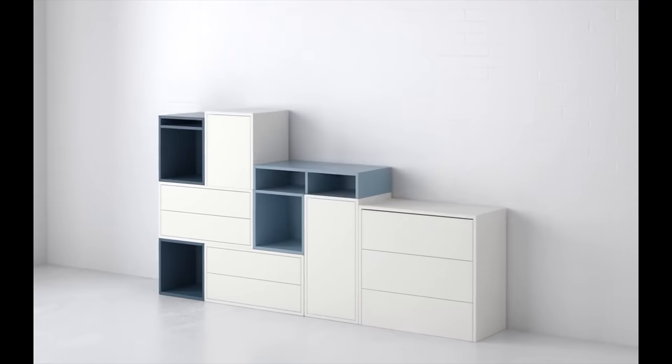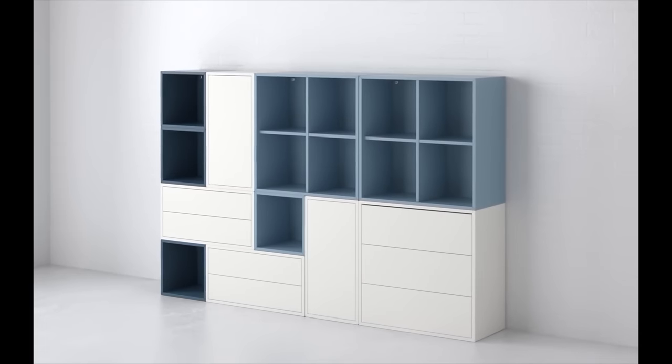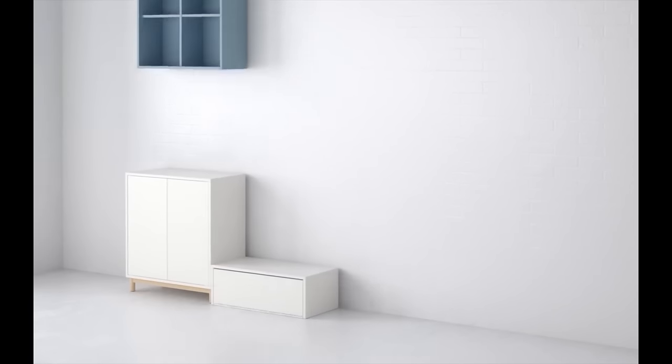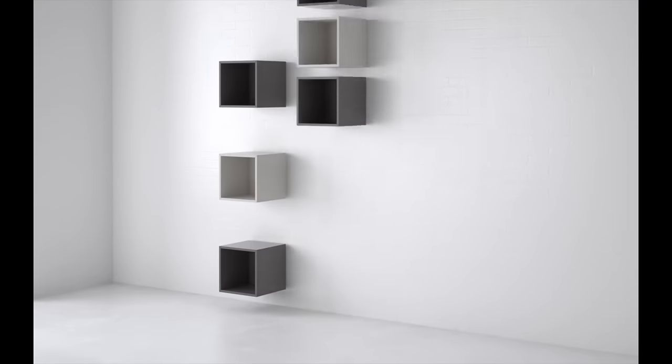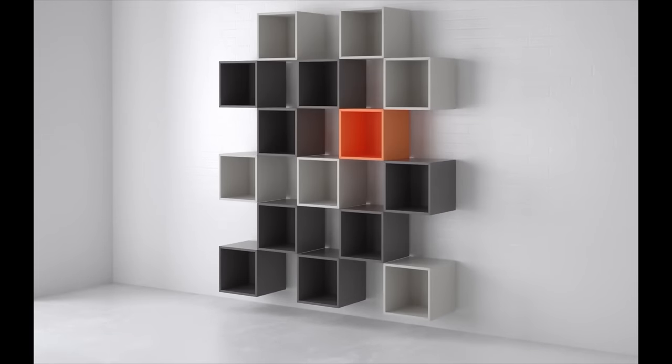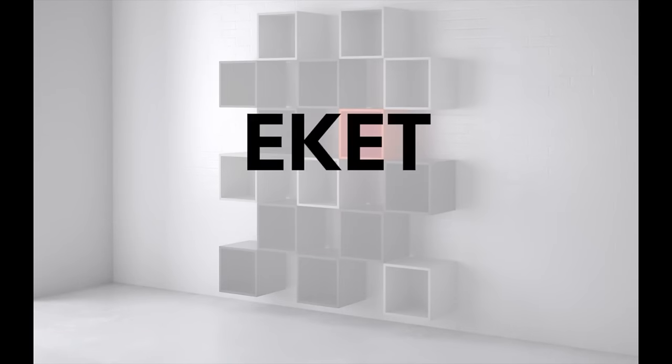The cabinets also come with easy-to-install connection hardware holding the individual cabinets together and in place. I bought a total of 12 individual elements from IKEA for less than $800, which I'll describe in further detail a bit later on.